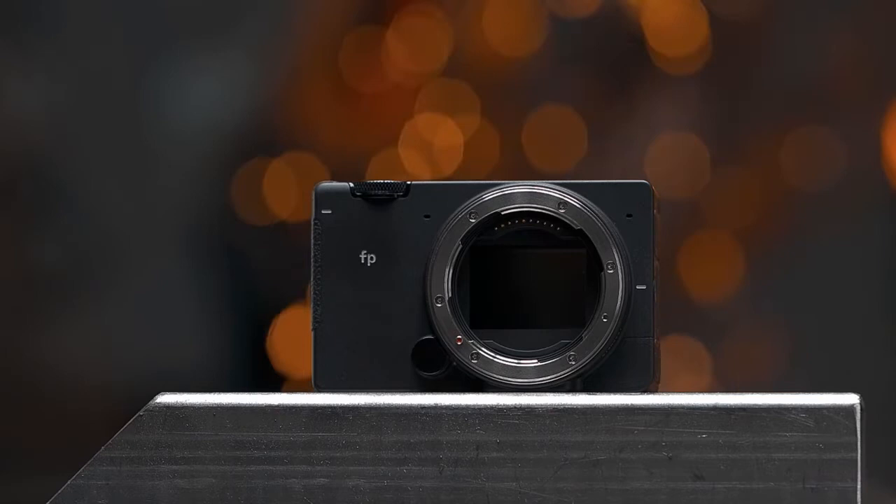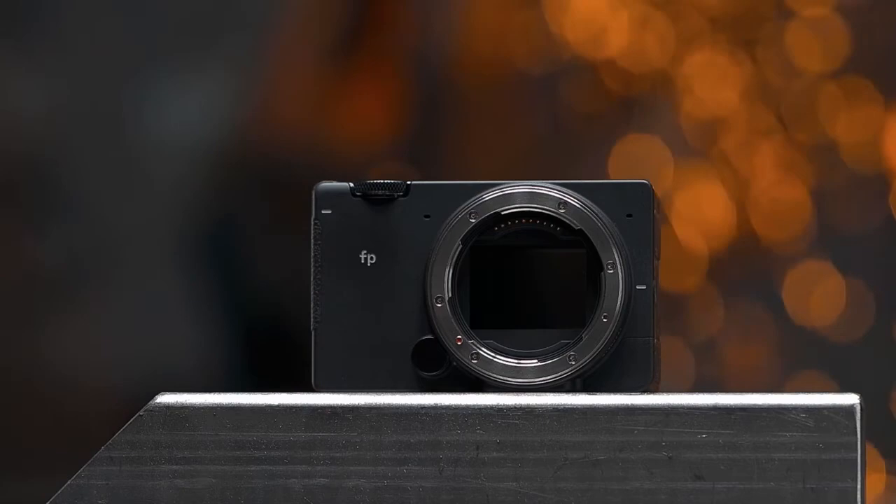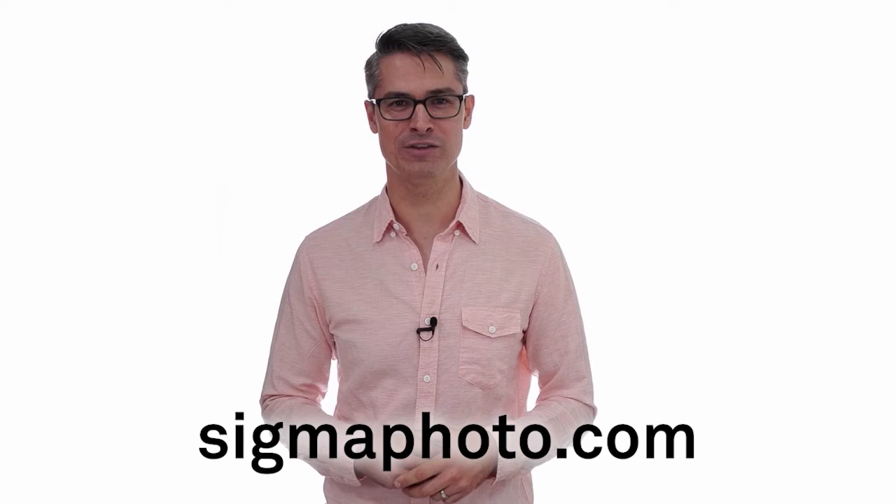The director's viewfinder mode in the Sigma FP can elevate and simplify your pre- and production process. And as a final bonus, it's a great camera too. Thank you for joining me. You can find out more information about the director's viewfinder mode at the website below.